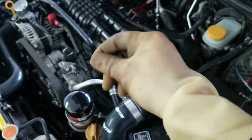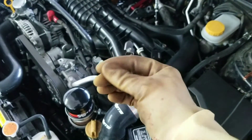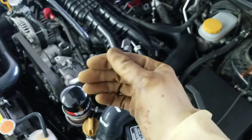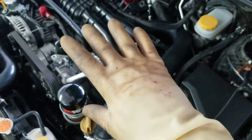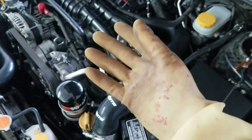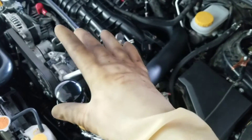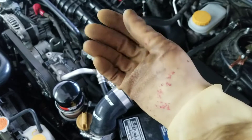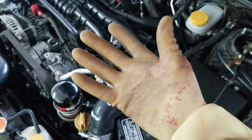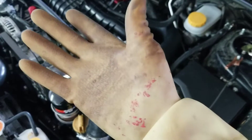Anytime you're working with methanol, you want to make sure you're using chemical resistant gloves. Methanol is extremely toxic, and your skin will actually absorb it. If enough methanol is absorbed into your bloodstream, it can cause blindness as well as a bunch of other problems. So you definitely don't want to drink it, but even more so you don't want to get it on your skin. Wear chemical resistant gloves — these aren't just normal gloves, they're actually chemical resistant.